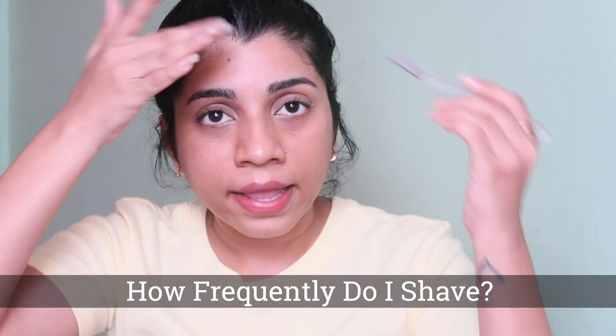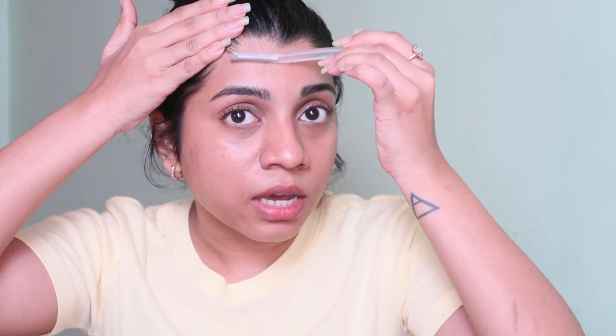How frequently do you shave your face? I shave once every two weeks or as required for my face. For my upper lips, I shave once every four to five days because my upper lip hair growth is faster than the rest of my face.